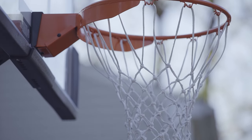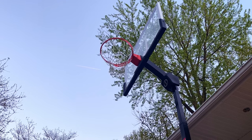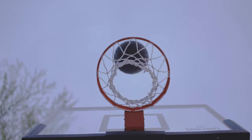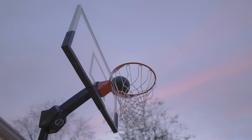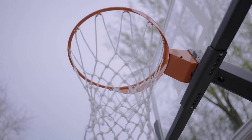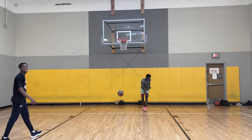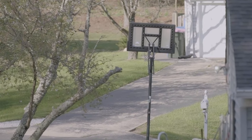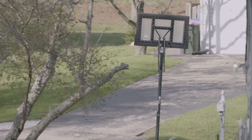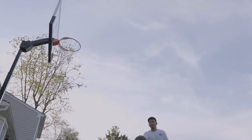I noticed the rim has a lot of forgiveness — a good bounce. When you hit the front of the rim, the ball rolls nicely into the net. When shooting off the backboard, the board does wobble a little bit, but that's expected from a portable hoop. Compared to cheaper hoops made from lesser materials, this one has a much nicer, truer bounce off the backboard. You'll get used to the slight wobble.